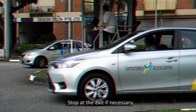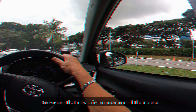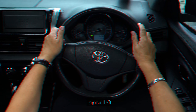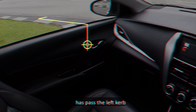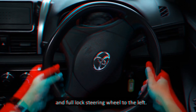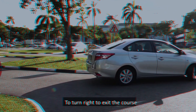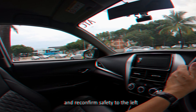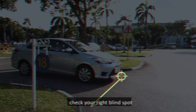Stop the car. Check the front, left and right to ensure that it is safe to move out of the lot. When the left door lock is in line with the left curb, full-lock the steering wheel to the left. When the car is in the lane, return the steering wheel to straighten the front wheels. Drive forward slowly to the exit of the course. Stop at the exit if necessary. Check the front, left and right to ensure that it is safe to move out of the course.